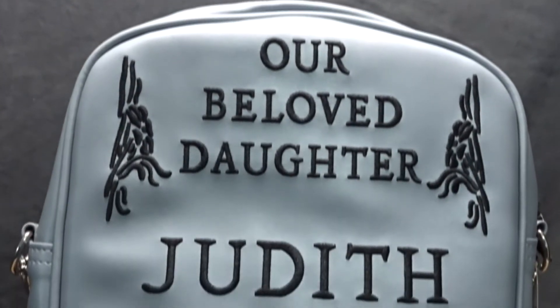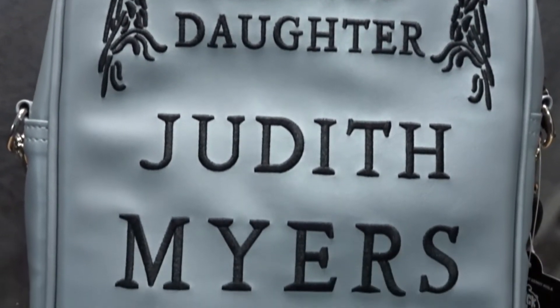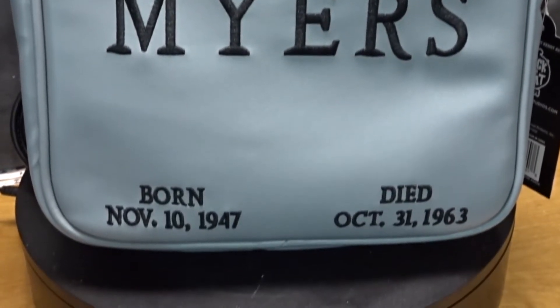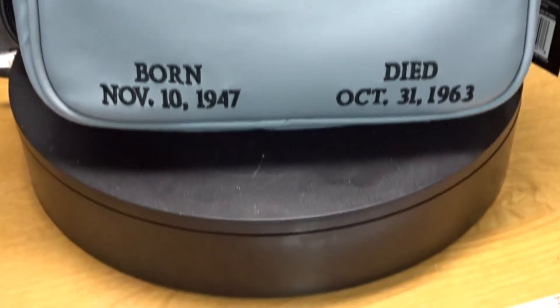Hello and thank you for tuning in. This video is going to be on the Trick-or-Treat Studios Halloween 1978 Judith Myers Tombstone Backpack Purse.